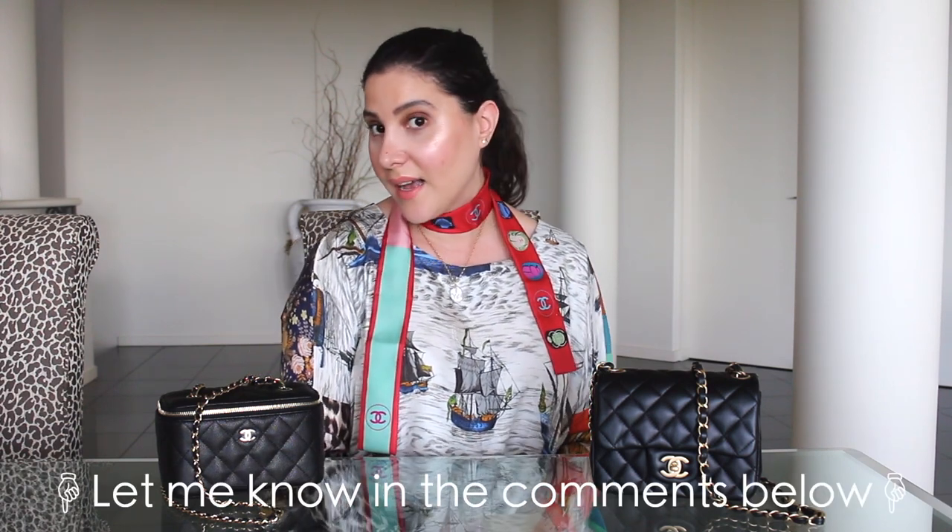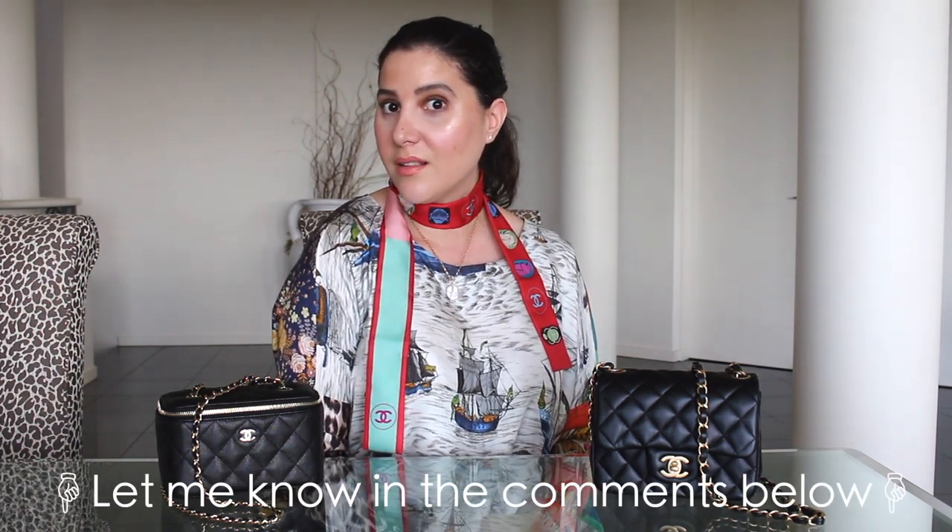So everyone, thank you for watching today. Let me know what you've been doing to pass some time — I think we all need to keep positive and support each other through this time. I would love to know your thoughts: does anybody out there own the mini square and consider buying this small vanity bag as well? Would love to hear your thoughts. Please like and subscribe before you leave. Look forward to seeing you in my next video. Bye guys.